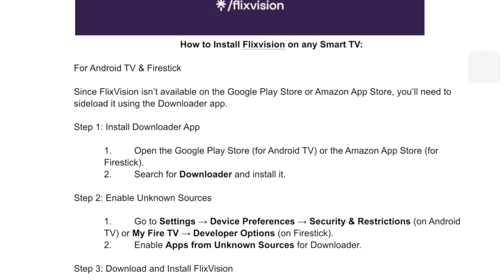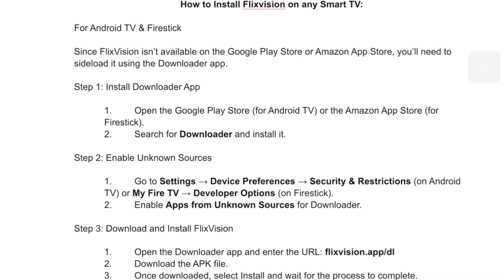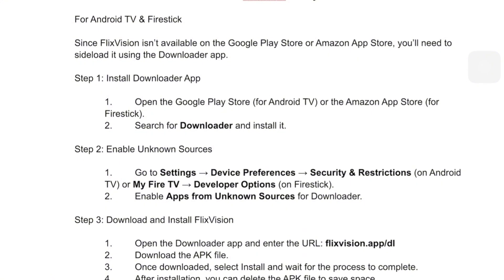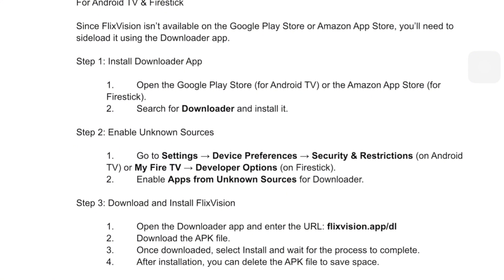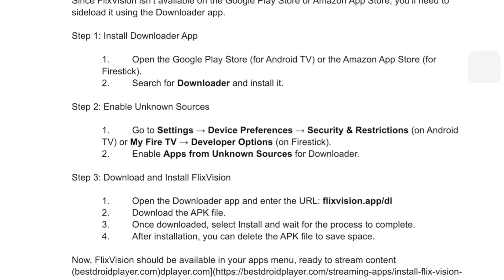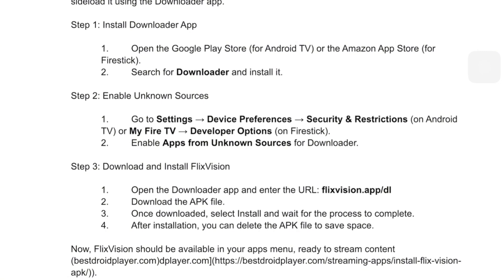If you're using an Android TV or Fire Stick, here's what to do. First, install the Downloader app from the Play Store or Amazon App Store. Second, go to Settings — click Security and Restrictions on Android, or My Fire TV on Fire Stick — then click Developer Options on Fire Stick and turn on Apps from Unknown Sources.